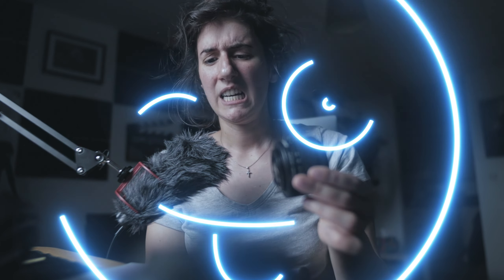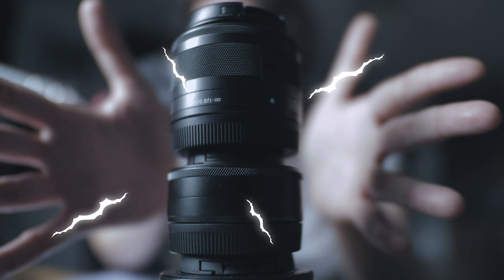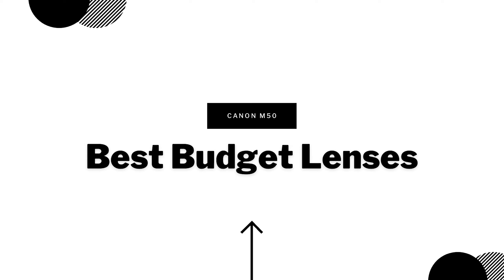You can find this lens from around 59 pounds used — and I'm talking about used, it's a big difference — because you can find it from 59 to 269. So today I'm going to talk about the top three budget lenses for the Canon M50.